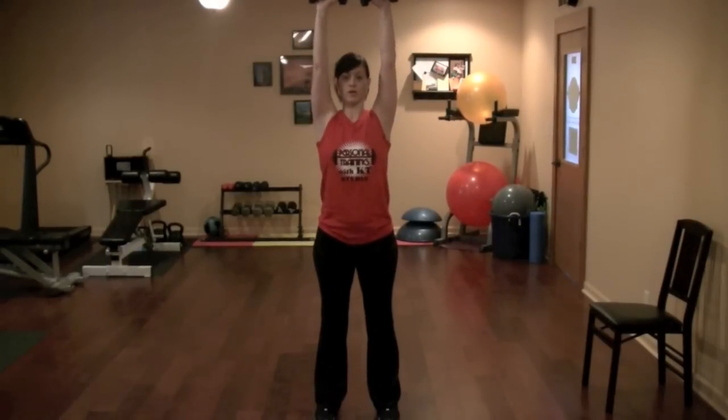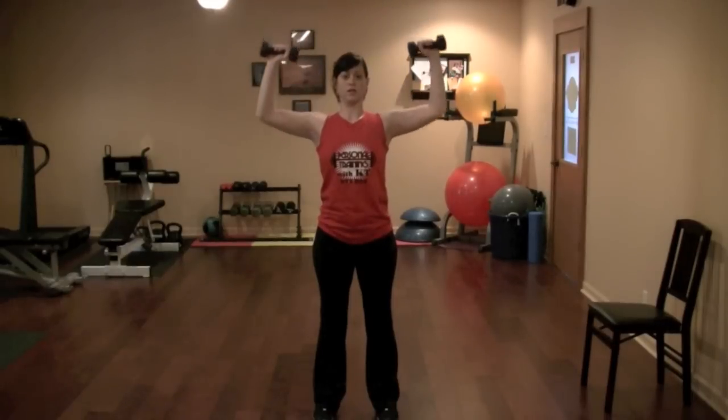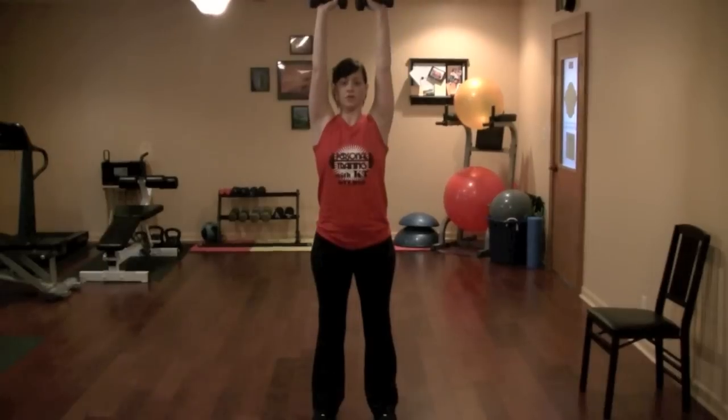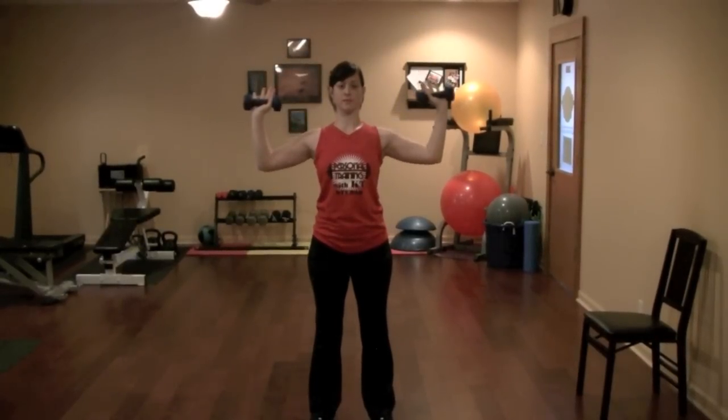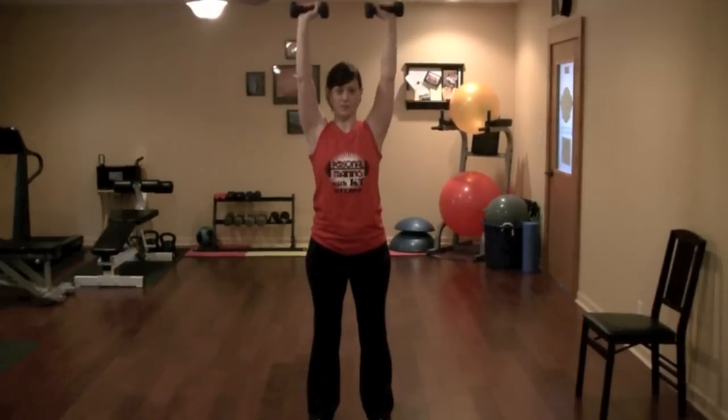This is going to work the anterior and lateral part of the deltoid — that's the shoulders — and then the traps and triceps. Repeat this for about 10 to 15 repetitions.